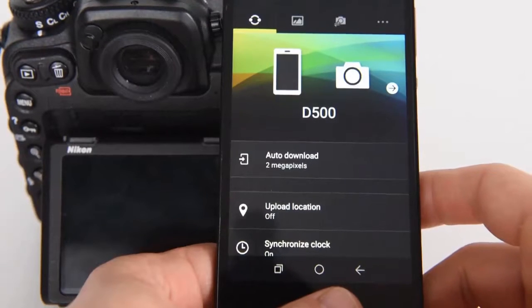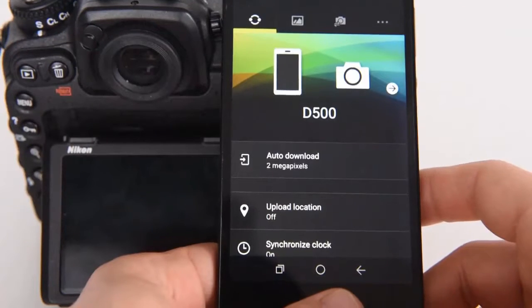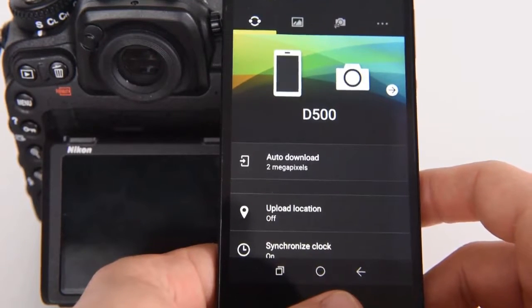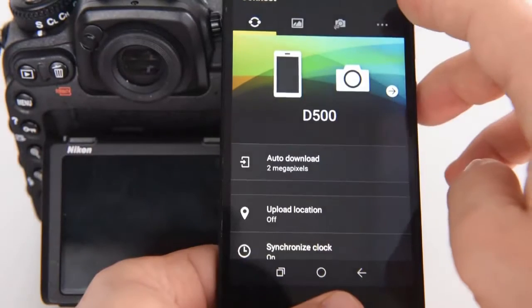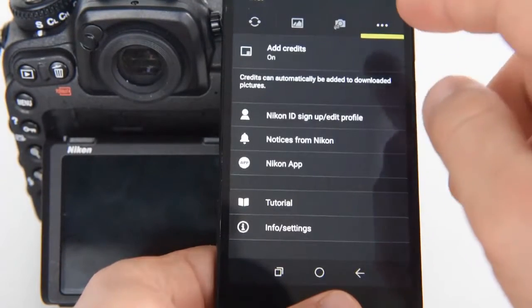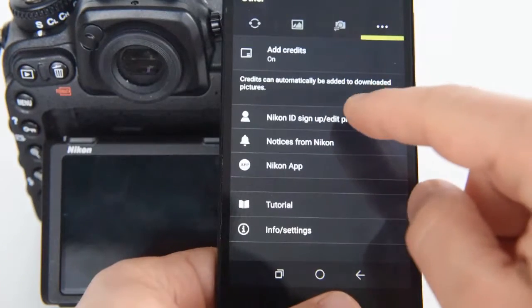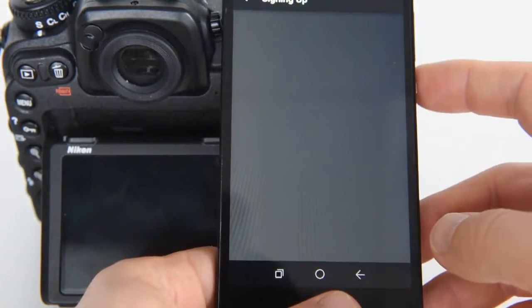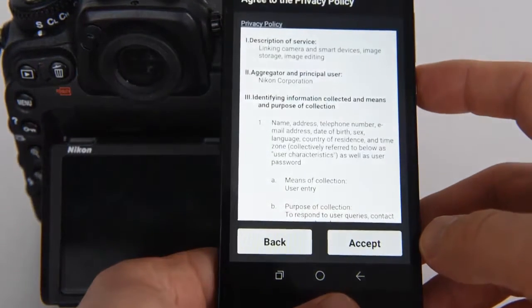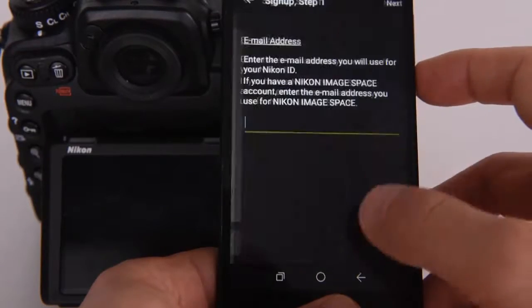Once we establish the connection between the D500 and Snapbridge, we can also sign up for Nikon ID. To do so, we go to the last option on the top here and we search for the option Nikon ID Sign Up. That's the terms and conditions which we have to accept if we want to sign up for Nikon ID.